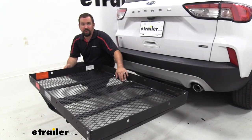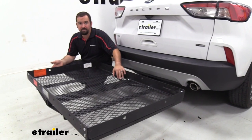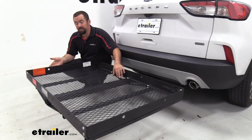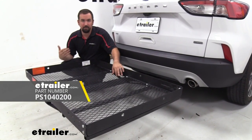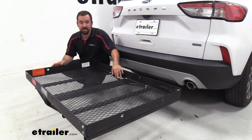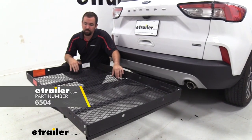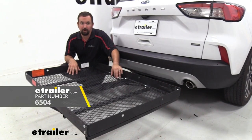The large footprint at 48 by 32 inches is going to allow you to get some larger items on here as well. There's a ramp available to get wheeled objects on here, so whether it's a mower, a powered wheelchair, a scooter, or something along those lines, you can wheel those up. There's also a light kit available if you'd like to put lights on the back of the cargo carrier.